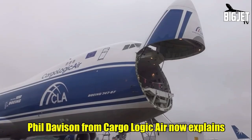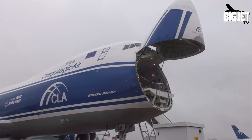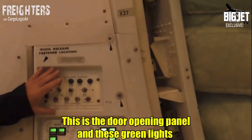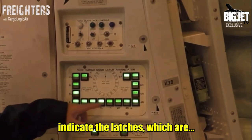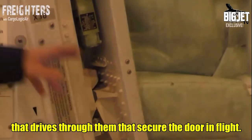Phil Davison from Cargologic Air explains the nose loading procedure on their 747-8 freighter. This is the nose loading panel, this is the door opening panel, and these green lights indicate the latches. There are 16 latches that have a pin that drives through them to secure the door in flight.